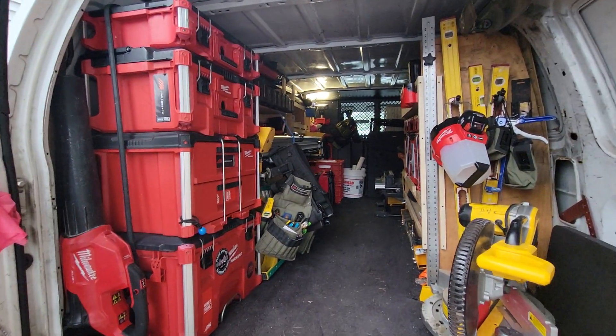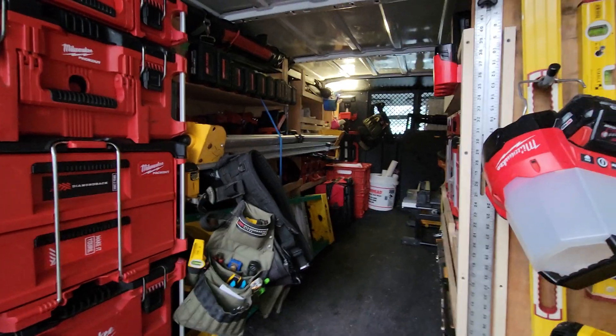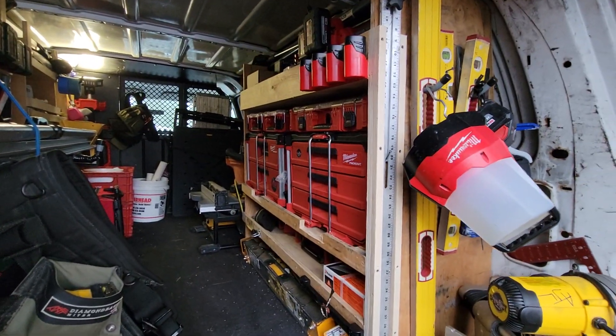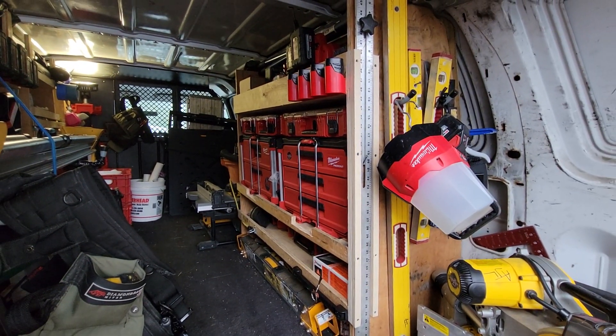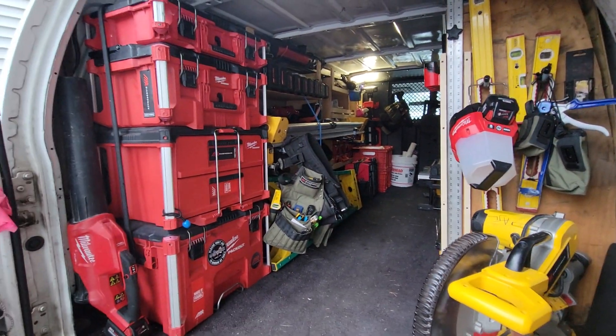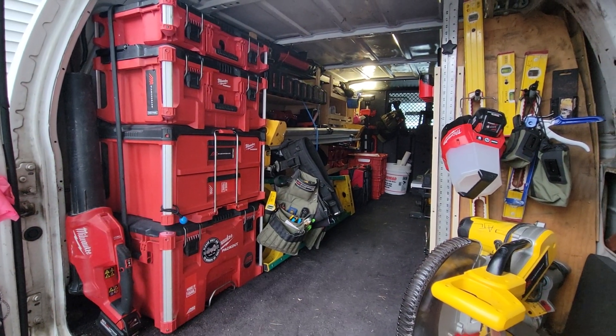Milwaukee makes this stuff really, really nice and easy and it's very modular. You can pretty much use it anywhere — I see you guys use them in the back of pickup trucks, in garages, on job sites, in storage closets or whatever.